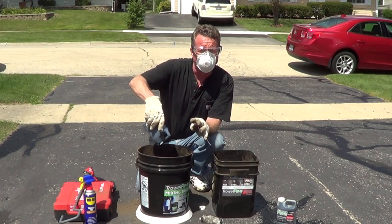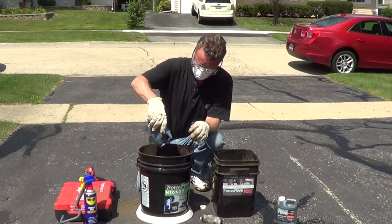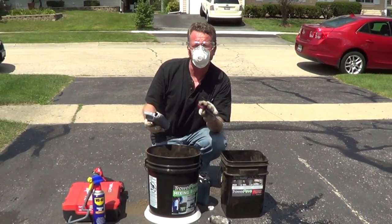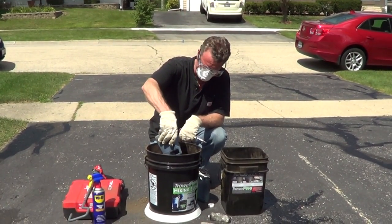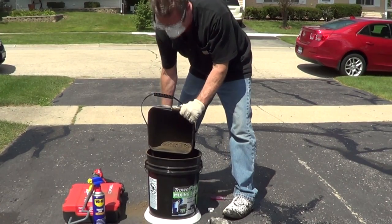The binder is very thick, so allow it to completely empty. For the 40-pound kits, you have two bottles of the binder. Now pour the rest of the aggregate over the top of it.